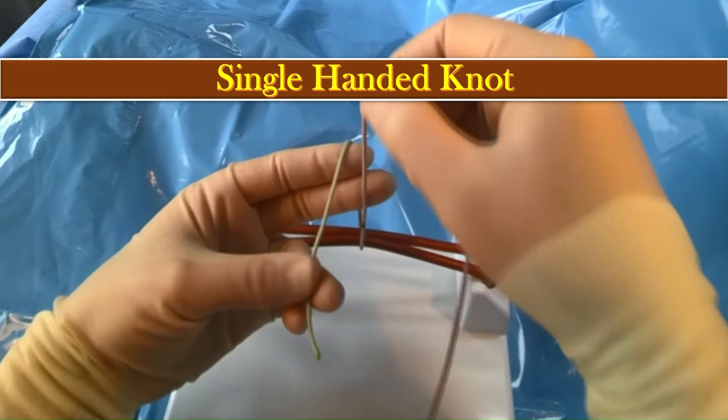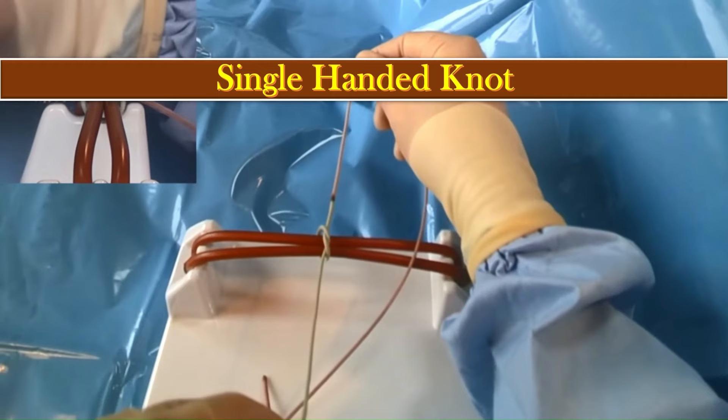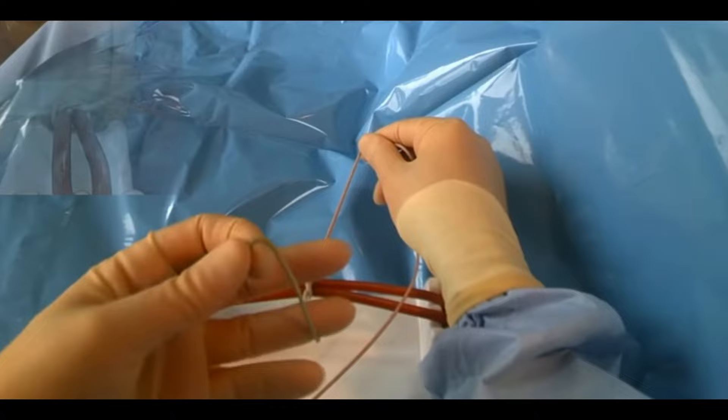Then bring the short thread up — over and then under. Then we come back the other way: hold the short thread between the thumb and the first finger, then bring the long thread down again. In this way, the short thread goes over, under, and down, and the knot is formed.